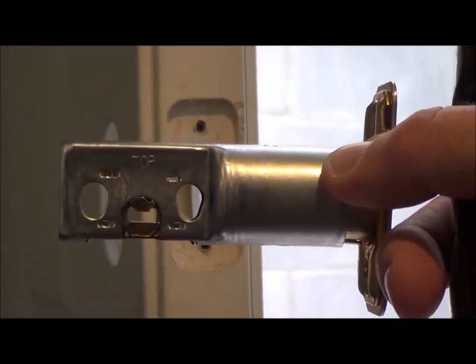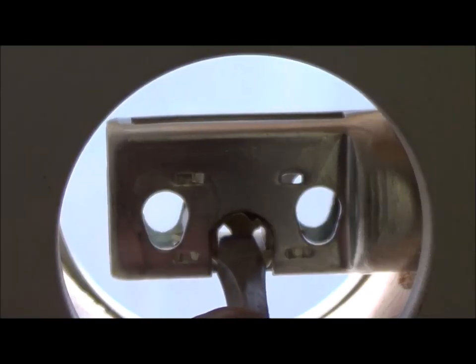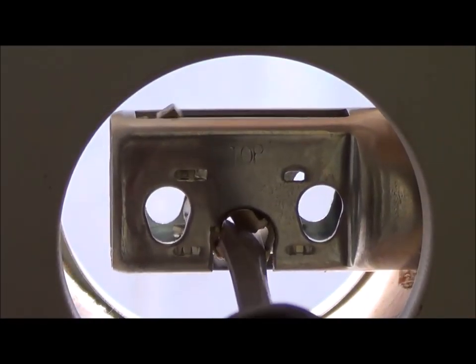Now we're going to install the bolt. Make sure that the top part is up. Check that the deadbolt works by putting the screwdriver into the slot and turning it 90 degrees.